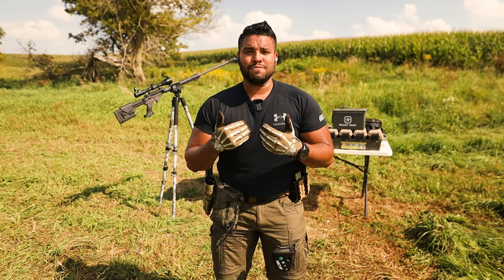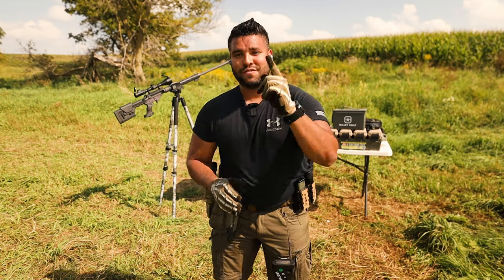If you love 1911s as much as I do, congratulations. This video is for you, so stick around.